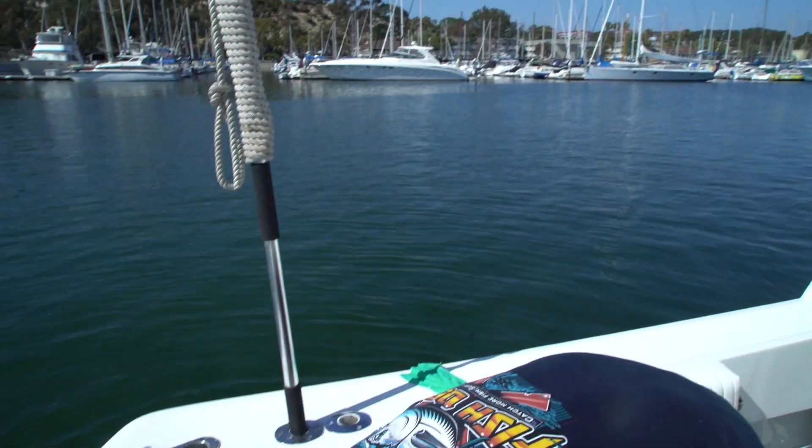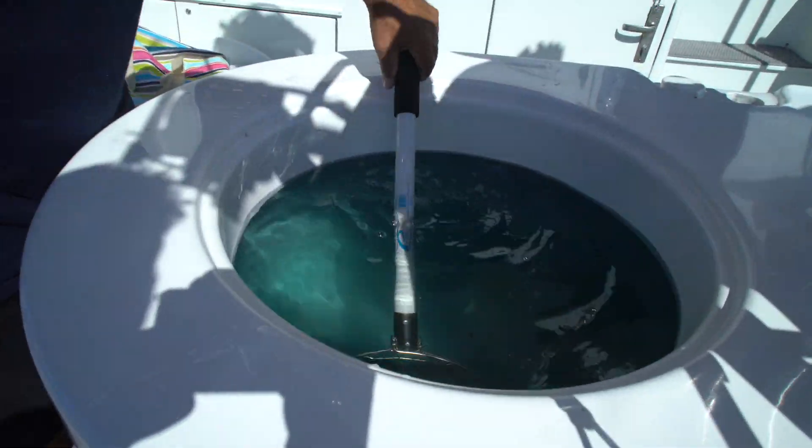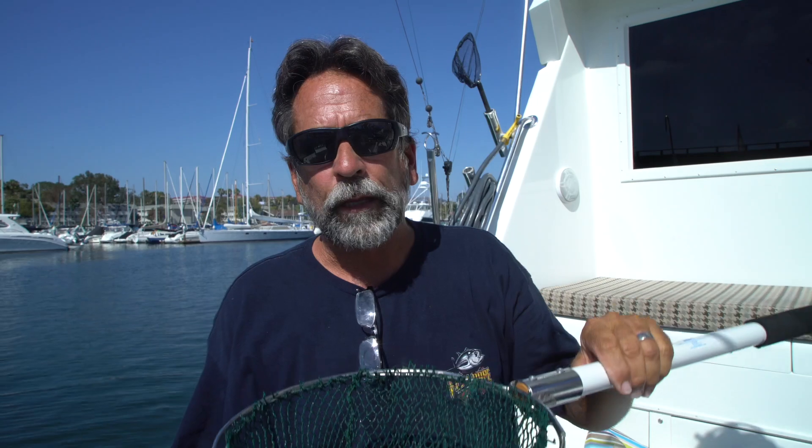Now you have both hands free. Here's the hook — we're gonna pretend this swivel is a hook. The rod is laid on the rail. Your body walks over to the bait tank, you grab the bait scoop, go into the bait tank, and bring the bait up. Do you hold it up like this and try to pick the bait you want? No — because if you hold it up like that, all the bait is dead.